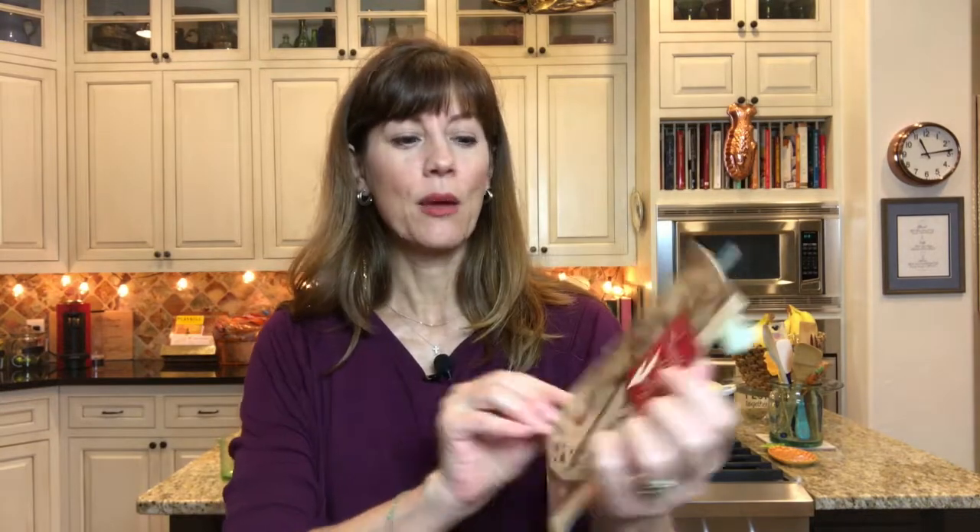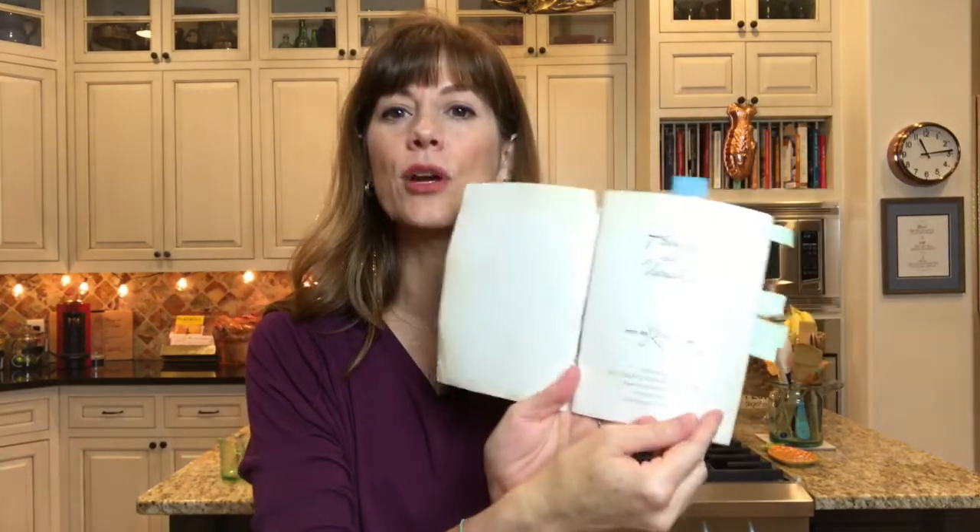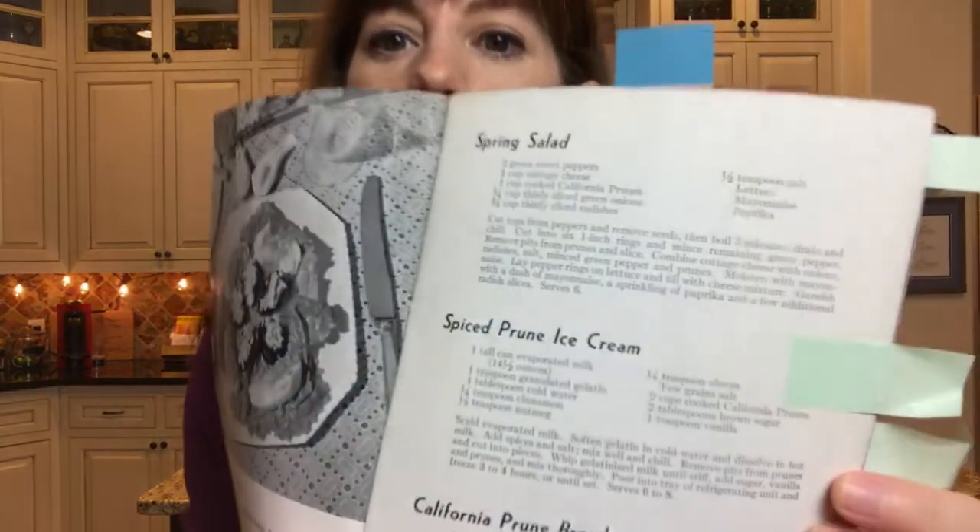I'm going to make Christine a back-to-school treat and do a porch drop-off, then we'll do a social distance Zoom tea time and try the recipe out together. Today we are in prunes — ad variety and make you regular. This cute little pamphlet, which is a little damaged, is from the California prune industry, published in 1935, all about promoting prunes in your diet. What I'm going to make is spiced prune ice cream.